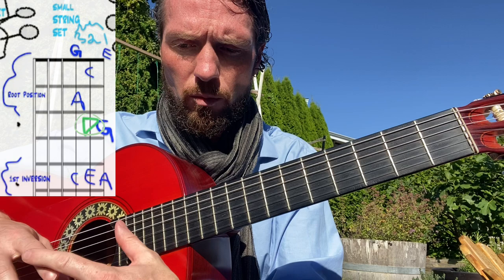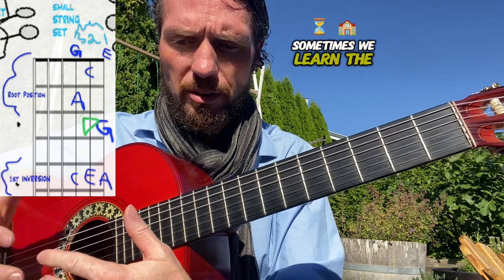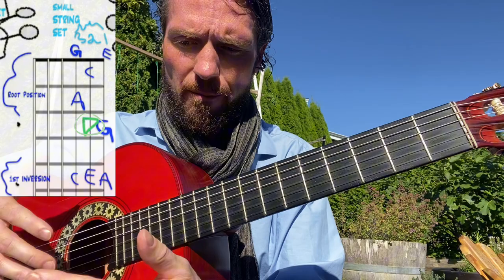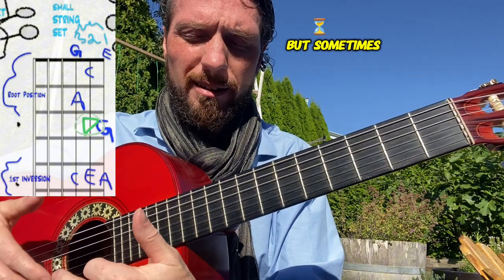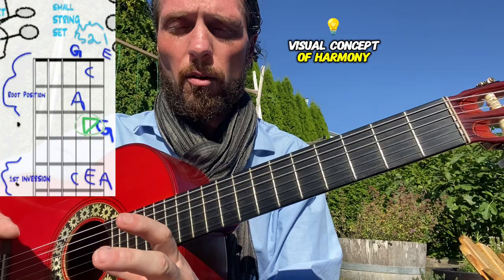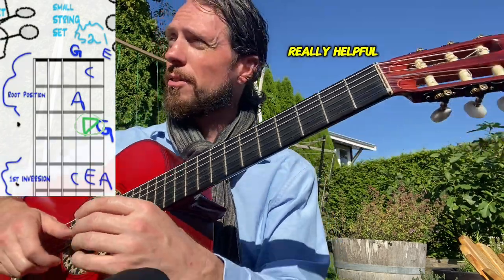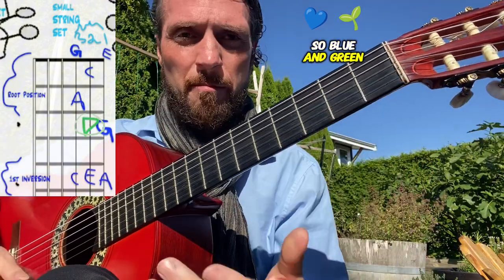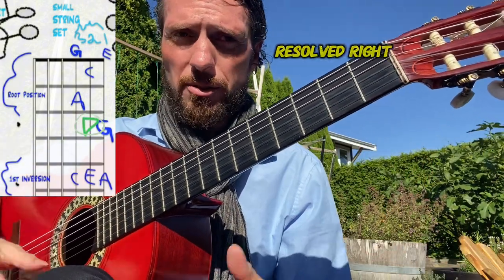A lot of times when we learn the fretboard, we're not really thinking about which notes are resolved or tense — you can hear it by ear, but sometimes seeing the visual concept of harmony can be really helpful. That's the whole idea of the lava game color theory: blue and green are fairly resolved, and blue is the most resolved.